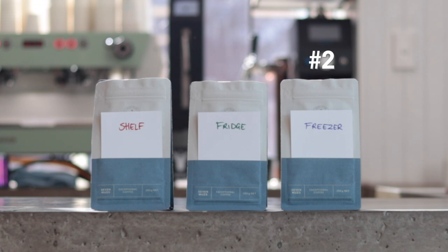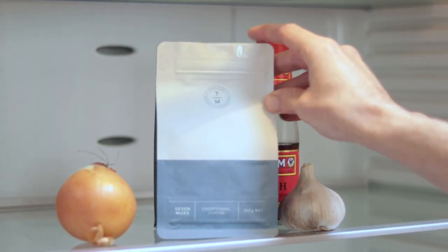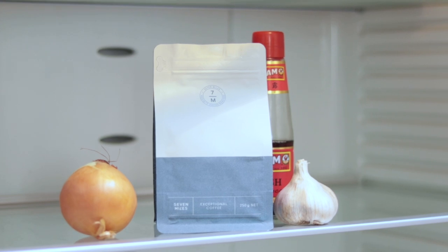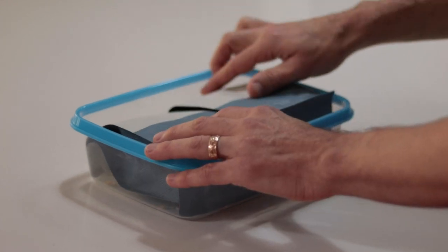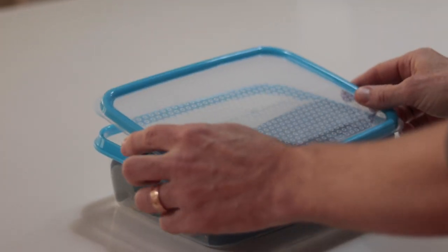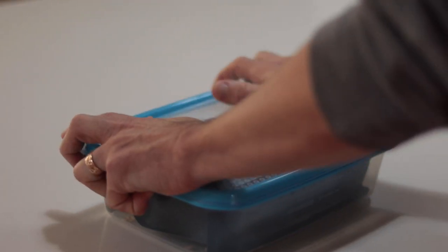Whether reduced acidity is a good thing depends on the balance of flavor you prefer. In terms of overall results, the winner was definitely the sealed bag, second place was the freezer, followed by the shelf, and in last place was the fridge. One thing to watch out for wherever you store your coffee is strong odors — coffee loves to soak these up, and it can easily ruin a whole bag with a taint. That's another good reason to store it in an airtight container.